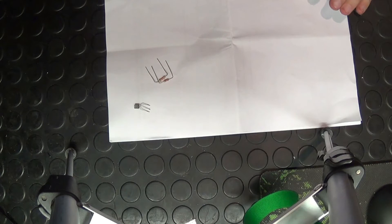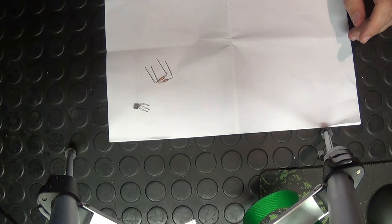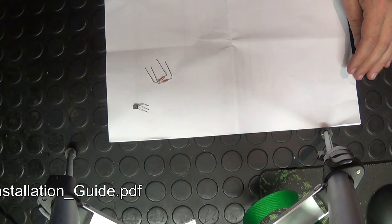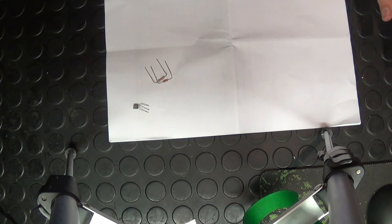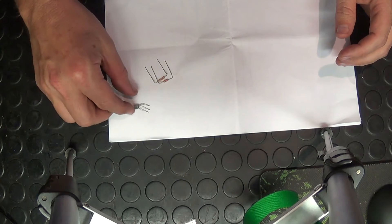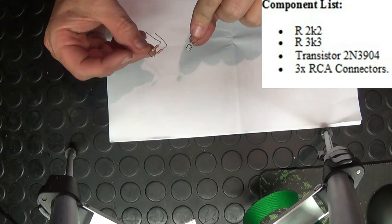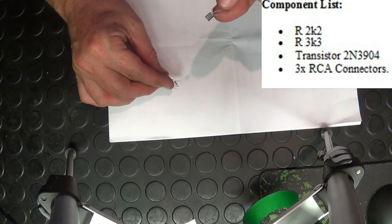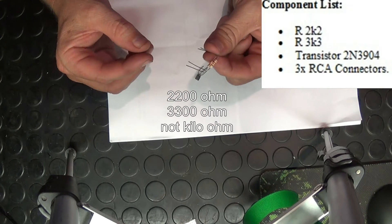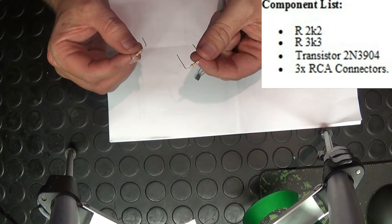It takes one transistor and two resistors and a tiny little piece of PCB and a little bit of soldering, and Bob's your uncle — you've got an AV mod for your Atari. Basically, if you have a look at Inspector Gadget's little PCB design, you're going to need three components: one transistor which is a 2N3904 and two resistors which are a 2200K and a 3300K.